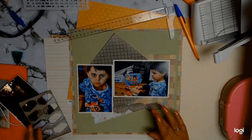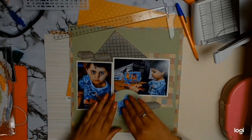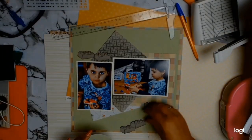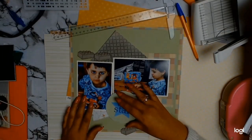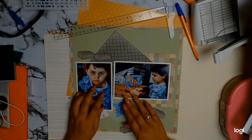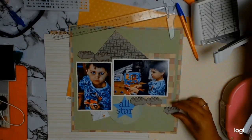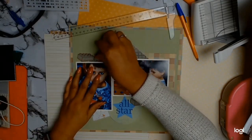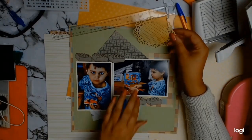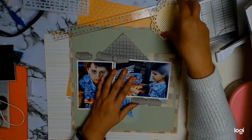I spent a considerable amount of time moving paper around, but then I went into my stash again and found these gorgeous chipboard Lego blocks — I had no idea I had them! And while looking for the Lego blocks I found this die cut from My Mind's Eye that says 'All Star' and it's from 2006. I couldn't believe it, and I went — yes, I'm using it, it's perfect for this layout!